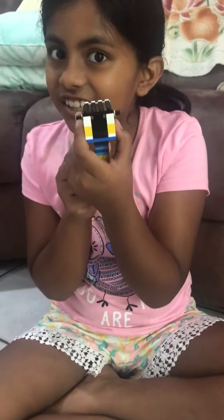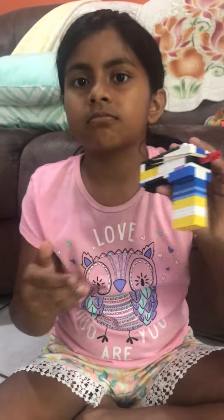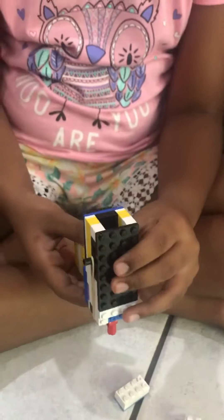Hey guys, today I'm going to be showing you how to make a Lego gun. It's really small. I've tried to copy it from someone, but I couldn't, so I made it my own way. But it's similar to someone else's.